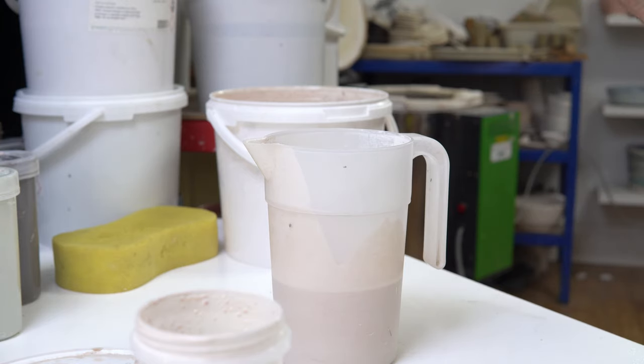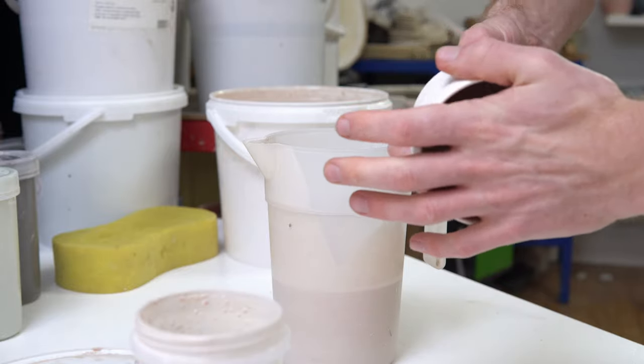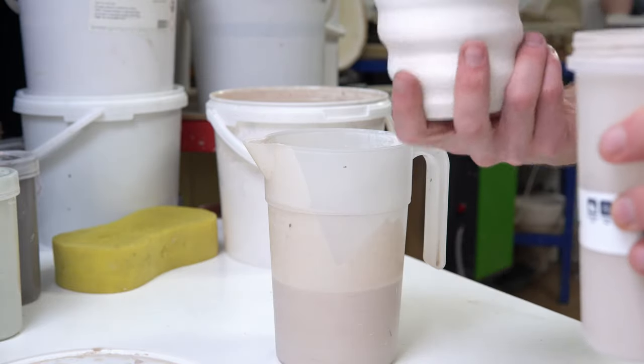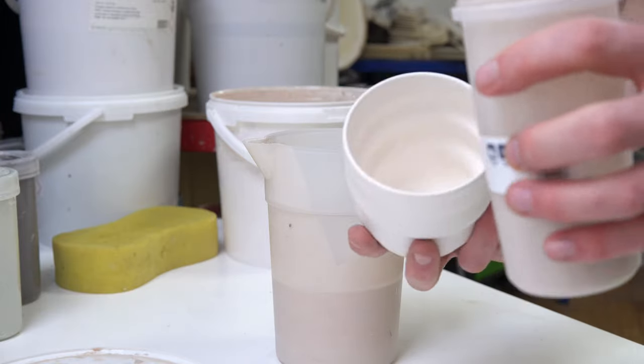First thing is just wipe down the bisqueware quickly to make sure there's no dust on it. Then I checked the rims — no sharp bits. If I had a handle I'd check it as well, because you can sand them off while it's bisqueware effortlessly. Once you've glazed it, that's it.